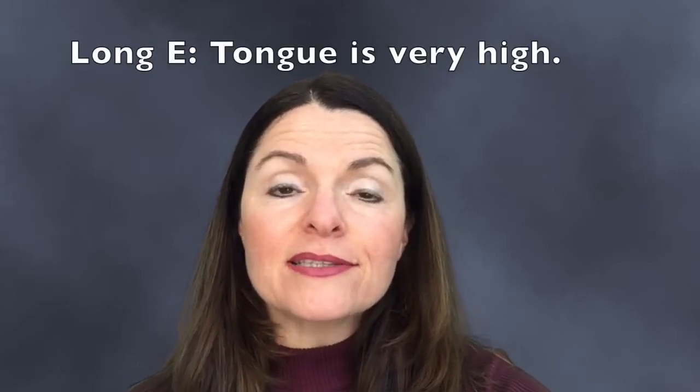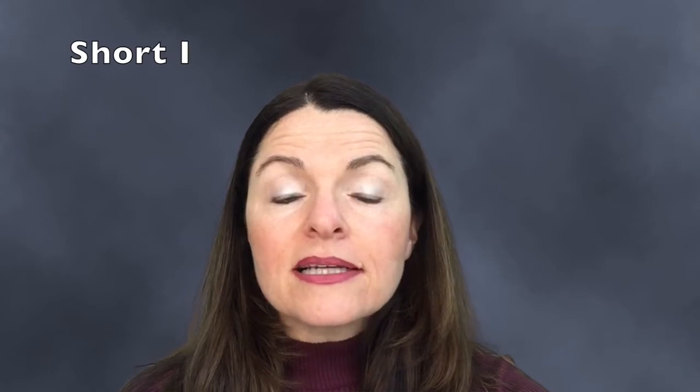The next one is Short I. It's a little bit lower — my chin, my jaw, and my tongue will be a little bit lower.